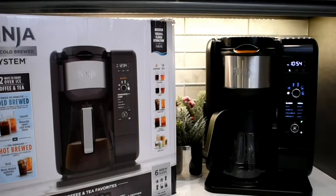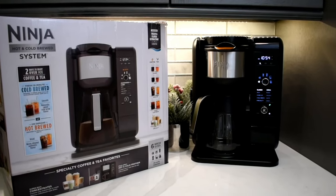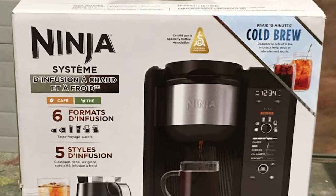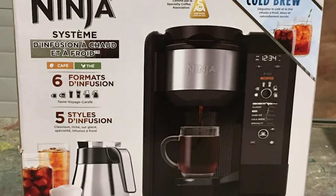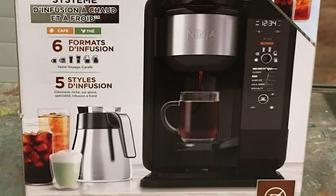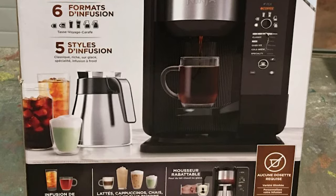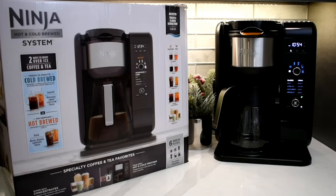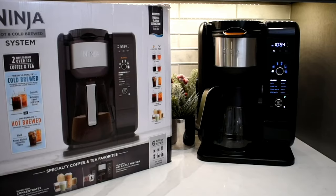The Ninja coffee system arrives in a single cardboard shipping box, just big enough to fit the manufacturer's box inside. Some people wonder why put a box in a box, but the last thing you want after buying a nice coffee machine is for your package to get destroyed in the mail. On top of that, nobody knows what's in the box so it's less likely to get scooped off your porch. The box itself has full color photos and descriptions giving you a basic idea of what you'll find inside.